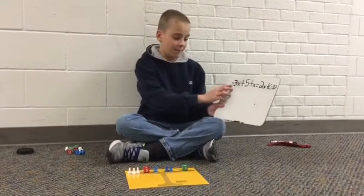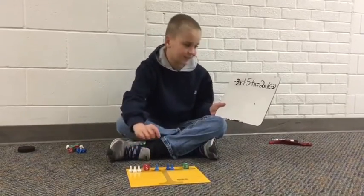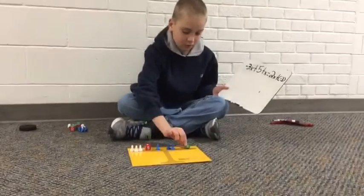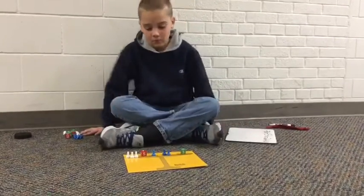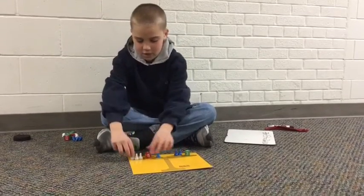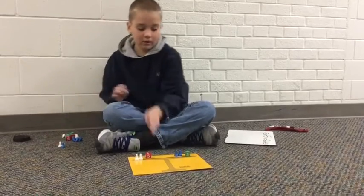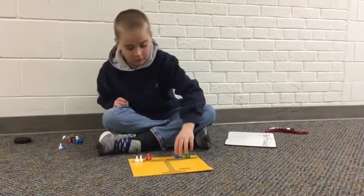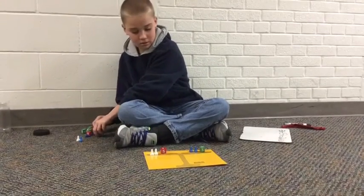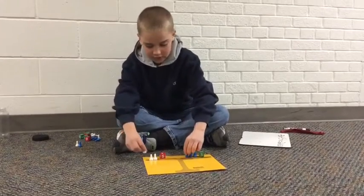Our next problem is the opposite of 3x, which we have right here, plus 5, plus x, plus 2x, plus negative 3. As you can see right here, we have a pair of zero, and we can take that away. If we go back over to this side, there's nothing over there. So what we can do is add one blue pawn to each side.